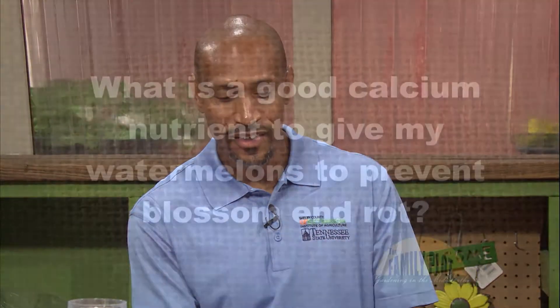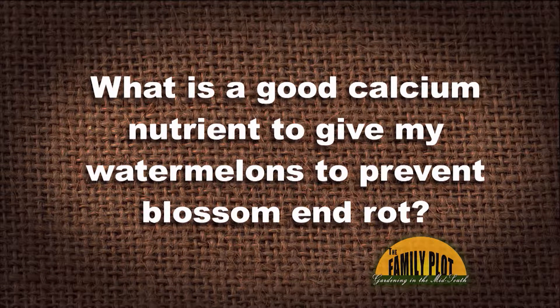My soil is calcium deficient and I have blossom end rot. What is a good calcium nutrient to give my watermelons to prevent blossom end rot? And this is from DesertDigger1.